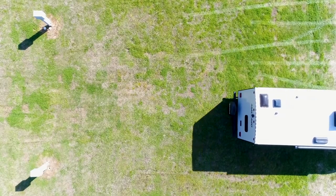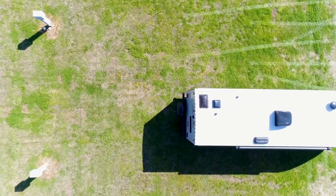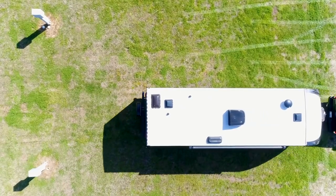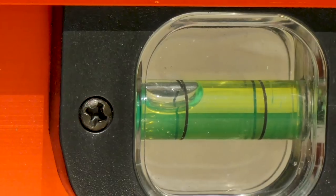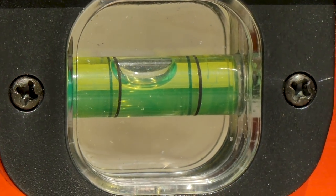The first step is to back your RV into the site and get it lined up. You'll want to stop about a foot or two short of your final parking spot. At this point, you'll want to use a combination of eyesight and a level to determine how far off your camper is left to right.